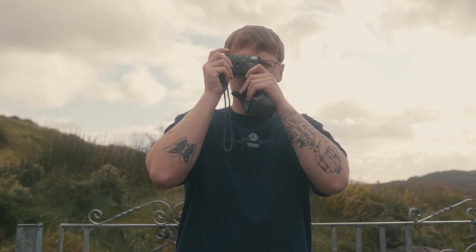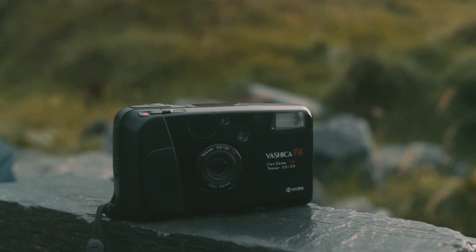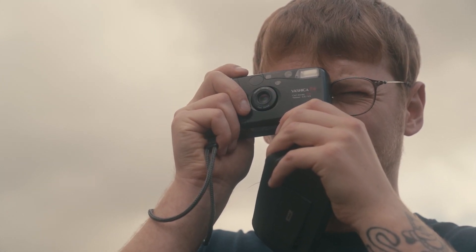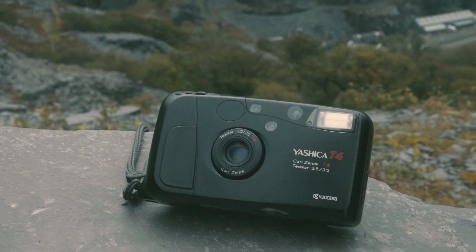The Yashica T4 was a high-end point-and-shoot camera shot by the likes of Terry Richardson, but don't let that put you off. The Yashica T4 may be one of the best point-and-shoot cameras ever made, but Yashica said let's forget all the fancy dials, the exposure compensation and the nice build — we're making a plastic point-and-shoot camera with a Zeiss lens. With that 35mm f/3.5 Zeiss lens and a 0.35m focusing distance, auto-everything and a pretty quiet shutter, the Yashica T4 is up there as one of the best point-and-shooters made.